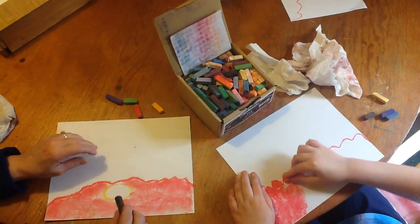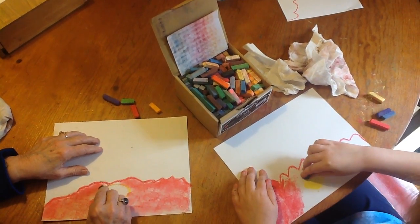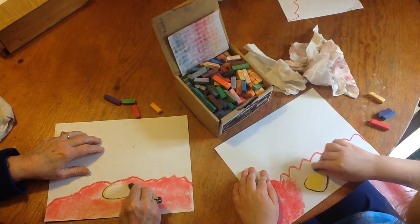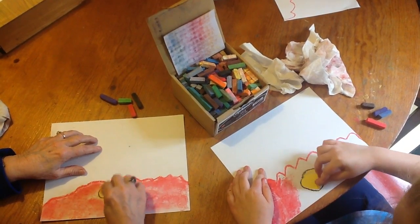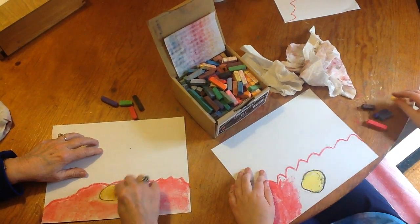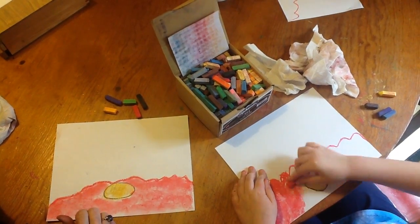Do we outline the middle? Yes. So it'll stand out better. Yeah, so you can really see it. And then she fills it in like this. And the flower is finished. What do we do next?